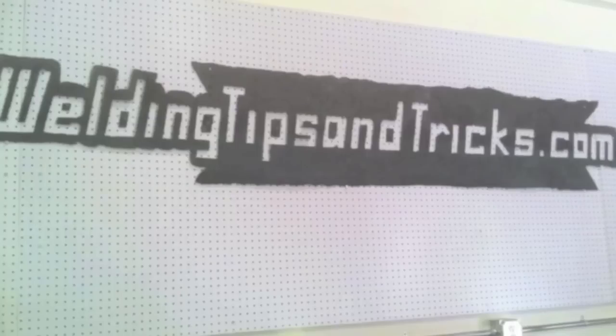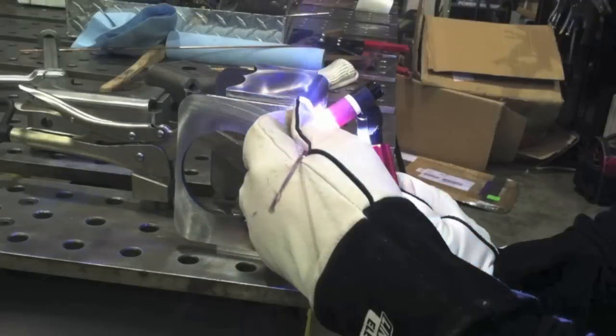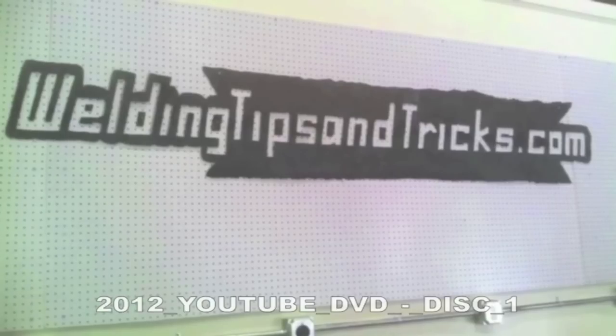Hey, this is Jody with WeldingTipsAndTricks.com and welcome to my YouTube channel. I figured the best way for me to make a channel trailer is just give you some clips of the 2012 four disc set of all the videos that I did in 2012. I make a video every week. A lot of them are TIG. This one is TIG chromoly cluster joint using straight current with no pulse. I'm just going to kind of go through these with a brief description so you can get an idea of what the channel is all about. This is the way the menu is laid out on that particular DVD set.